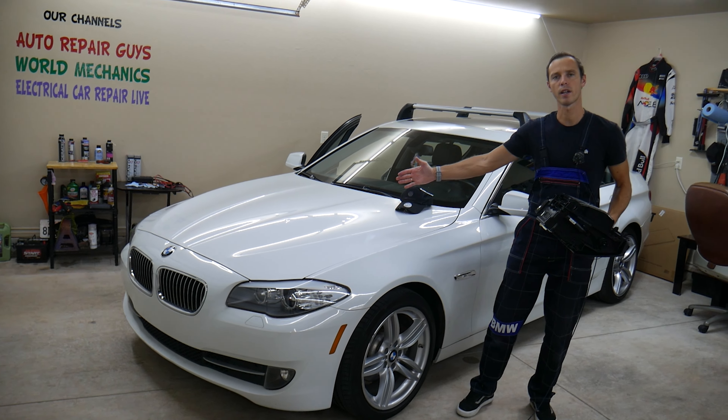If you want to see how to remove the glove box, we have videos on our channel for multiple cars. That's on the BMW 528i. Hopefully the video was helpful — thank you for watching, and see you guys next time!